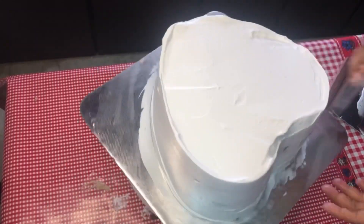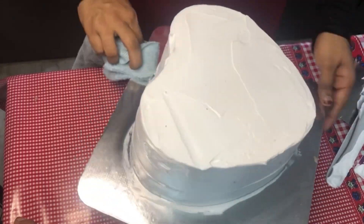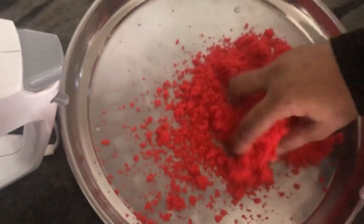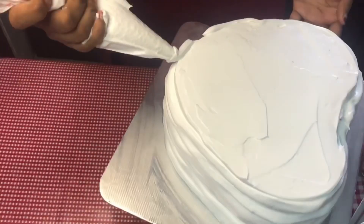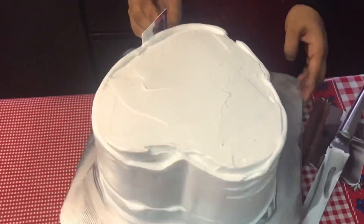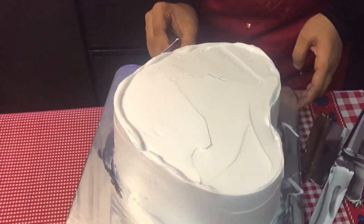This is a crumb coat — I will not do the finishing yet. I will put a crumb coat and put it in the freezer for half an hour. I will put the red velvet cake on the side. I will put a soft cake on the side and spray the cake. The cake will also take half an hour. Next, I will put a first frosting, then put it in for half an hour for the second frosting. It will be finished with the scraper.